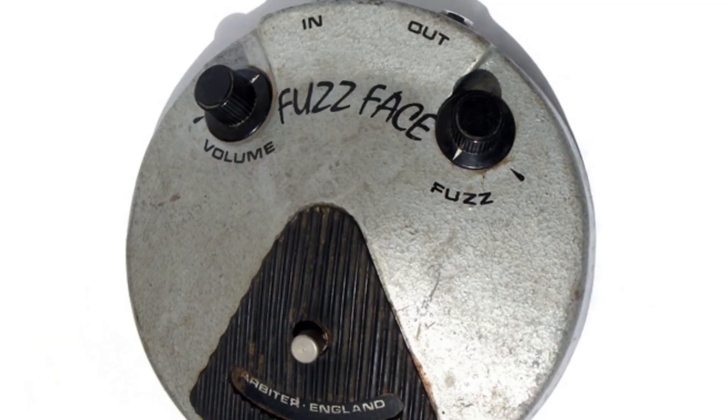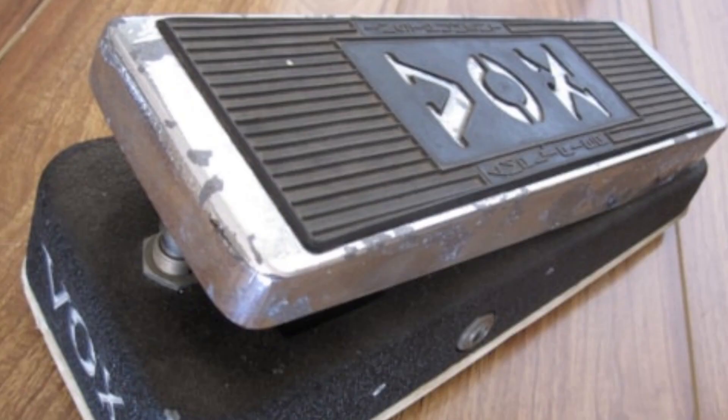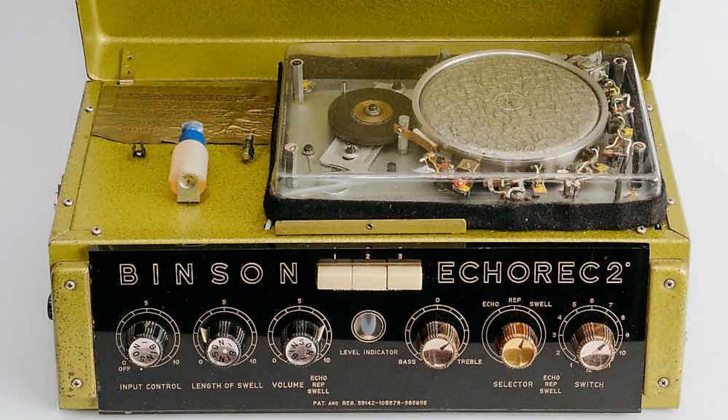Many would close up shop as Vox and Marshall began to dominate the market. With regards to the effects that David Gilmore used during this period, there were basically three and three alone: the Dallas Arbiter Fuzz Face pedal, an occasional Vox Wah pedal, and the Binson Echorec II delay unit — because, to be quite honest, there really wasn't much else on the market at the time, even if one wanted more.